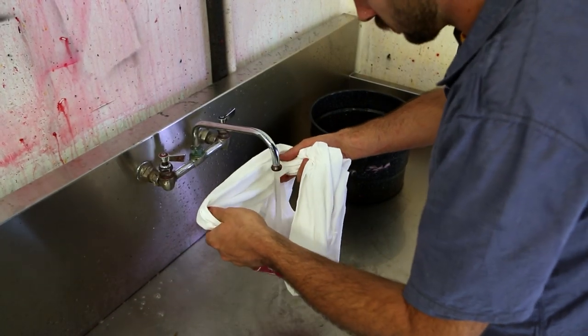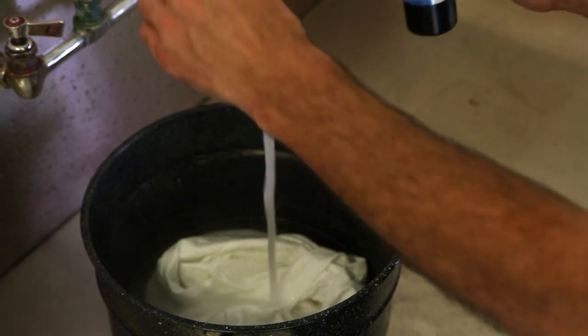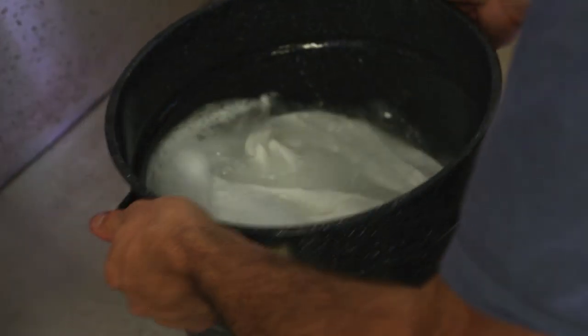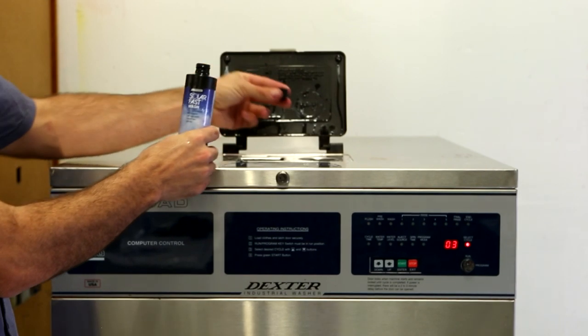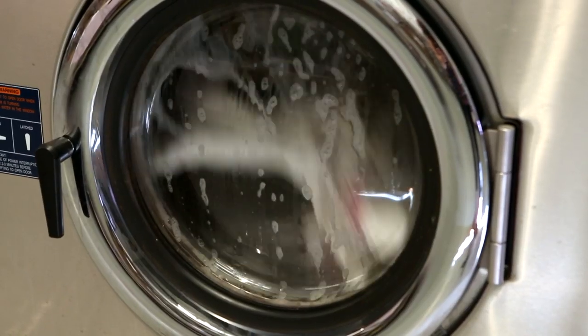Wash the print with Solar Fast Wash and hot water to remove the undeveloped dye. If you're doing multiple prints, soak them in a solution of Solar Fast Wash. Otherwise, put the shirt straight into the washer. Use a cap full of Solar Fast Wash on the hottest and longest cycle.